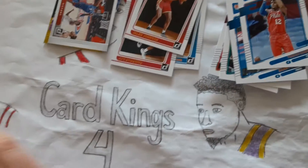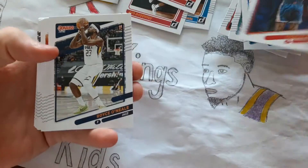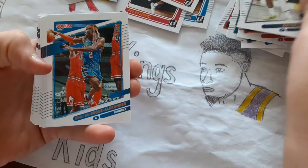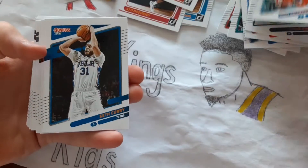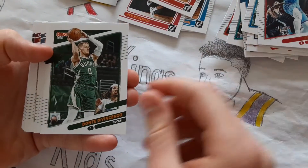Patty Mills, Thomas Bryant, Rayan Ruonia, Shai Gilgeous-Alexander, Seth Curry, Eric Gordon, Dante DiVincenzo.